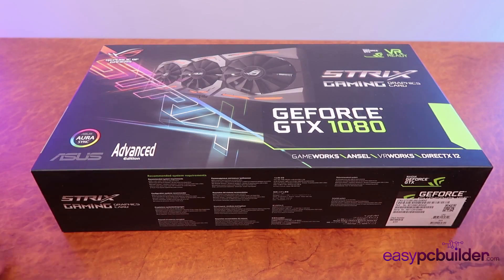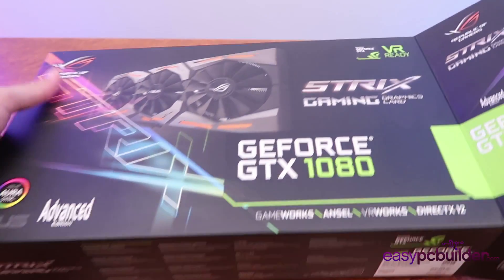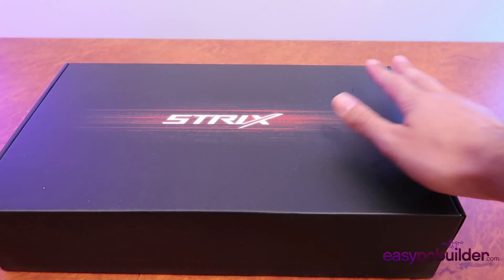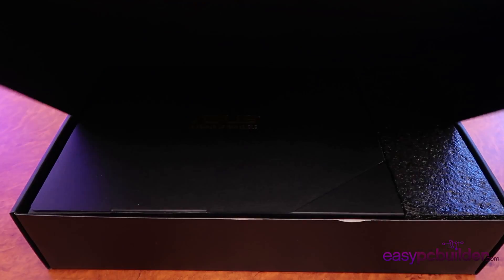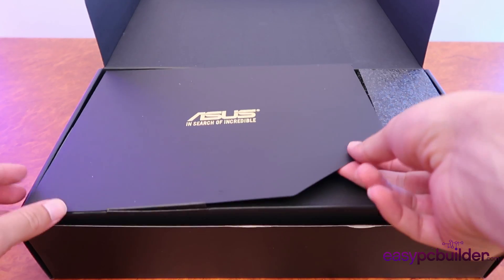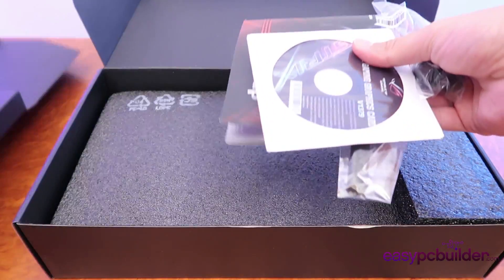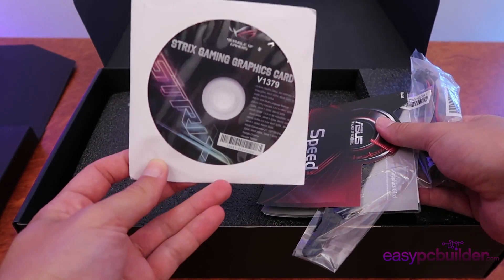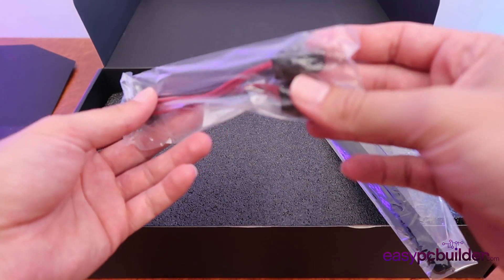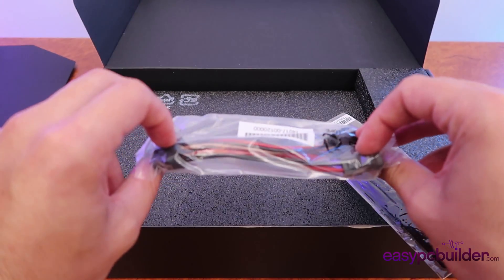So when we purchase a graphics card, what's in the box? We have a package of components for the graphics card: the driver CD, a manual for the graphics card, and an 8-pin to two 6-pin connector adapter, which I'll explain in detail in the build video.